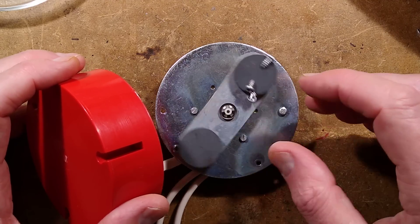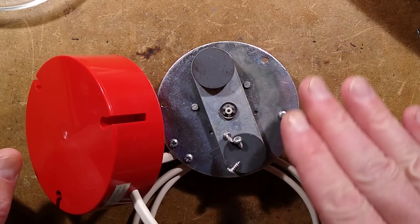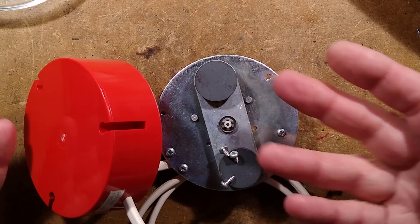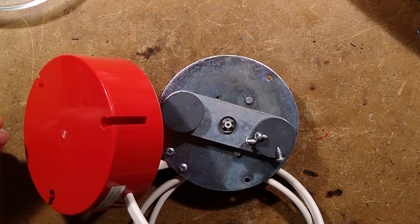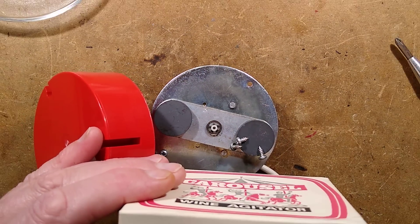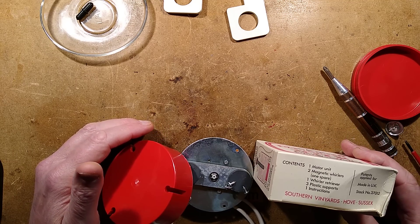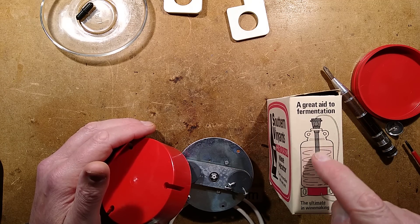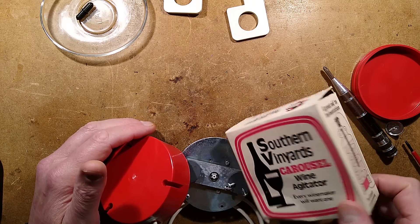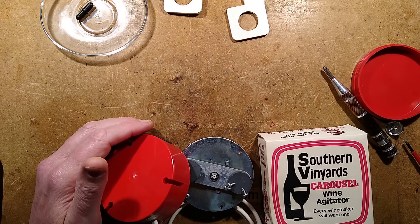That's all I can really say about it - it's a very simple device. It could have other uses, like external movement of items through a solid surface. It'd be special if you geared it - if you wanted things to rotate slowly but with a completely waterproof seal, because then nothing would actually have to break the surface. The Carousel Wine Agitator was made by Southern Vineyards in Hove, Sussex. They applied for a patent, which seems quite an obvious thing to patent. And there you go - the Southern Vineyards Wine or Vodka Wash Agitator.